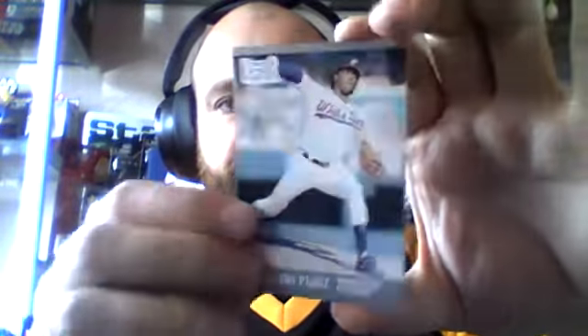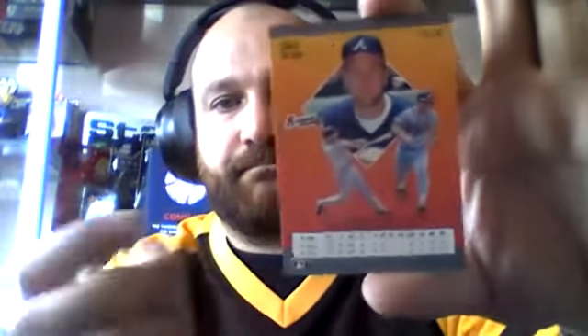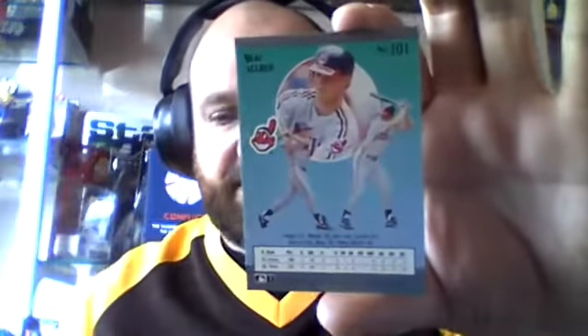Milito Perez, White Sox pitcher. Greg Olsen looking like he's going to do a sprint. And Bo Aldred, the Indians outfielder there, to finish off this pack.